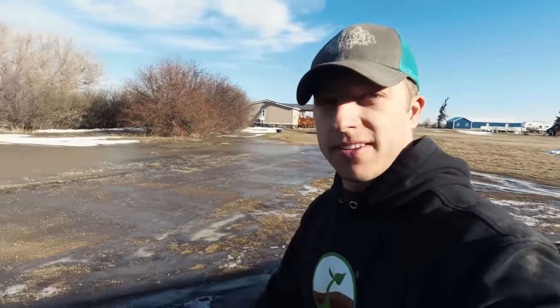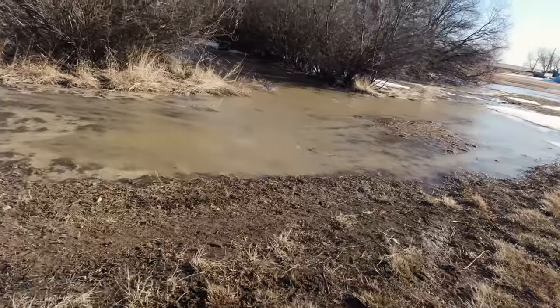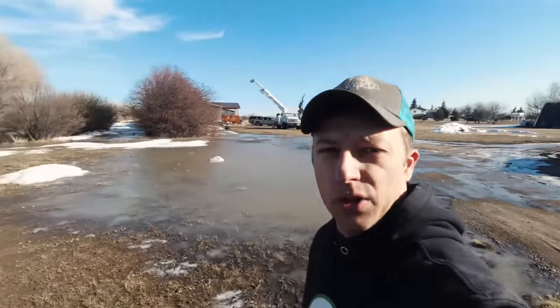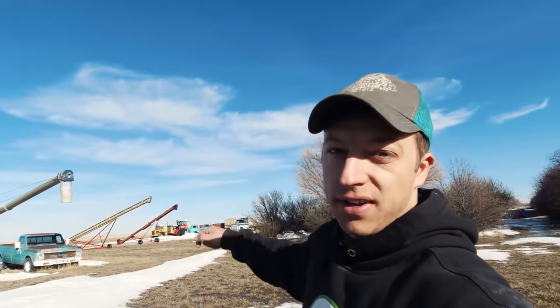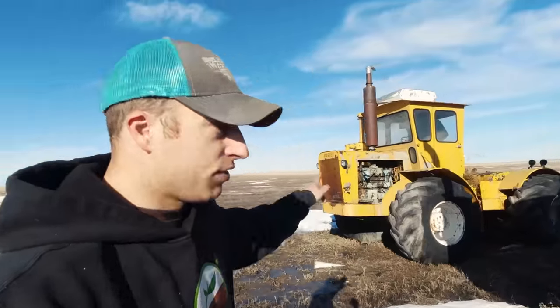Compared to a couple years ago - which you guys probably remember - this area was flooded. We had a lot of snowpack in the fields, it melted quickly and came rushing through our farm because our farm is kind of the low spot. It's not nearly as bad as it was. There's a whole bunch of geese flying north - it's a good sign. I don't know how they know when it's time to head north, but they do. That means spring is coming.